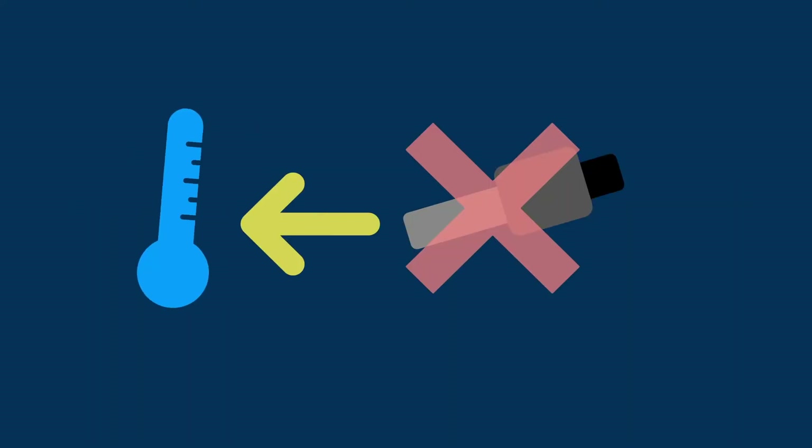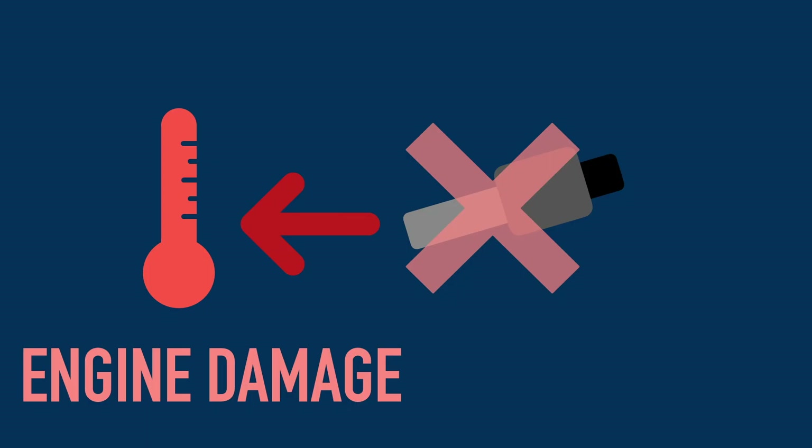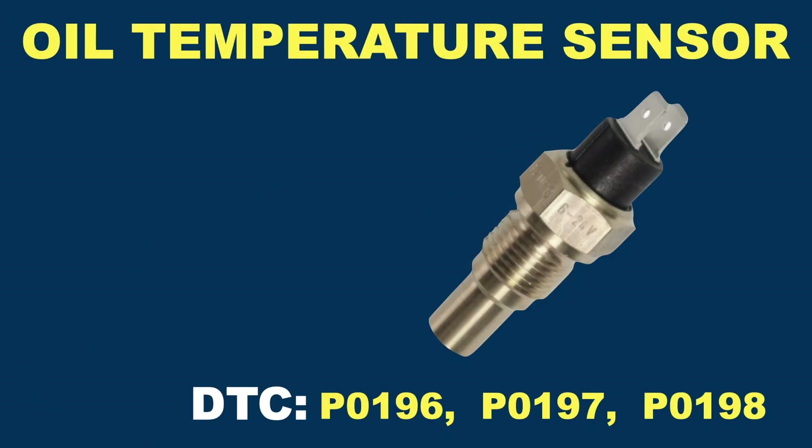A malfunctioning oil temperature sensor can falsely indicate too high oil temperatures and activate limp home mode. It might also fail to report if the oil temperature is actually too high, which could lead to the engine suffering some damages. Some cars don't have this sensor at all, and in many cars it is integrated within the oil level sensor.